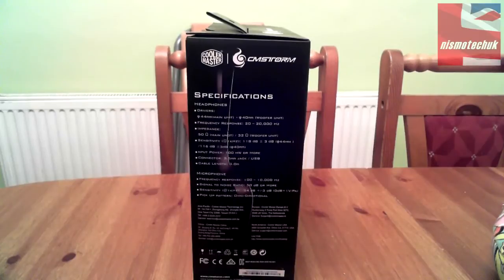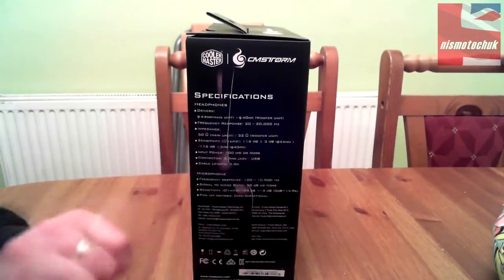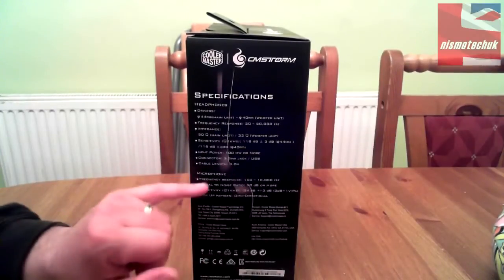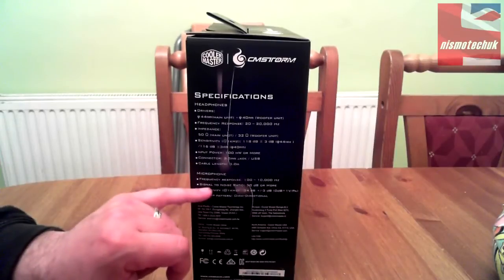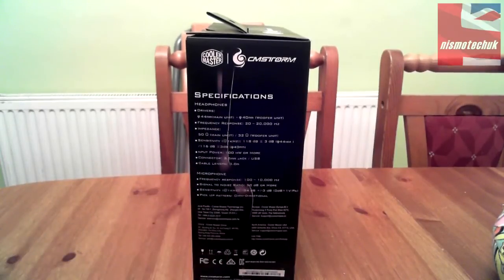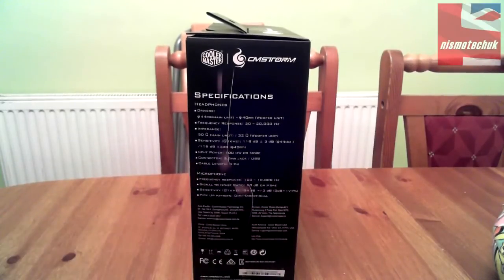Connector is a 3.5mm jack and/or USB. Cable length is 3 metres. For the microphone: frequency response is 100 to 10,000 Hz, signal-to-noise ratio is 50 dB or more, sensitivity is -34 dB ±3 dB, and the pickup pattern is omnidirectional. There's also some information about Cooler Master's regional offices down here.